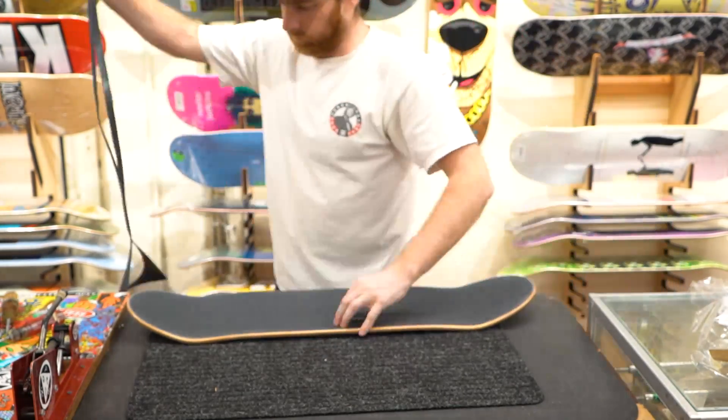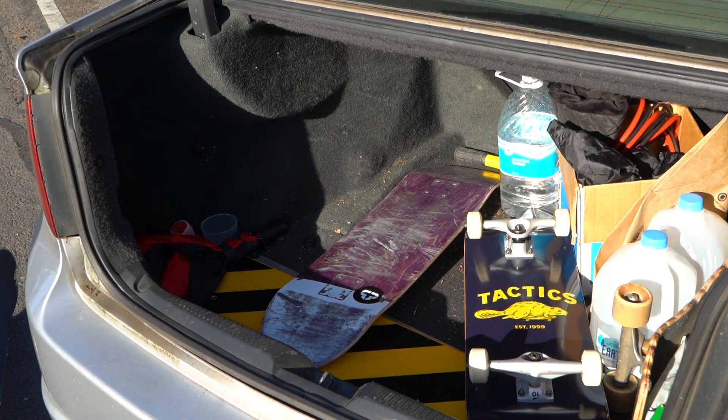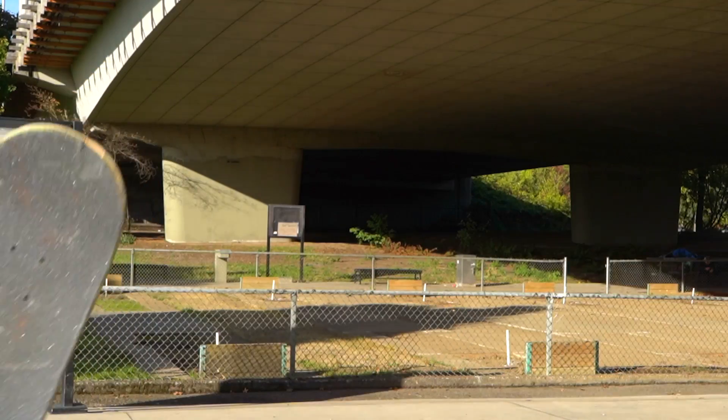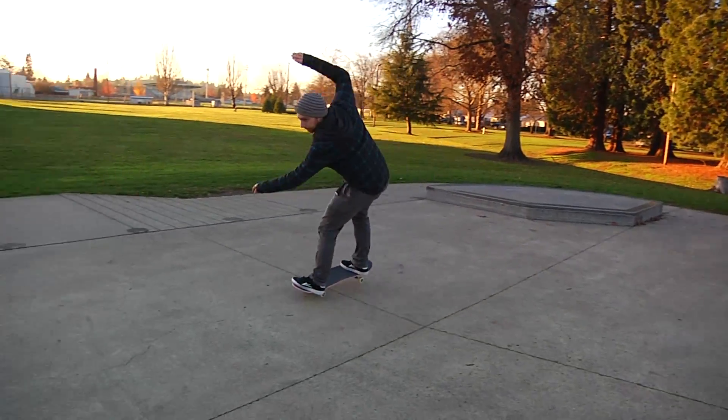If your old deck is still intact and isn't too worn down, keep it around just in case you or your friends need a spare. You could also give it to a kid at the skate park who desperately needs a better deck but can't afford one.